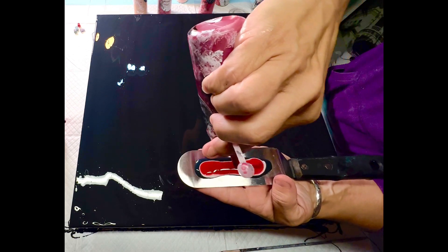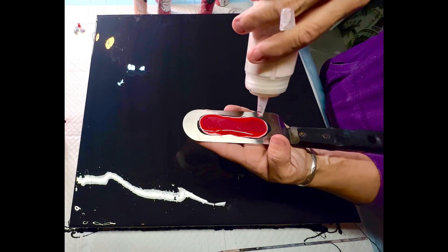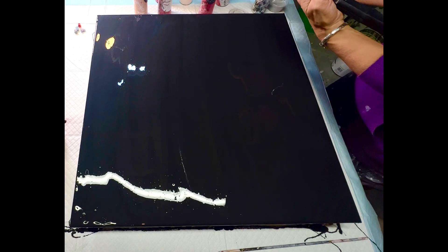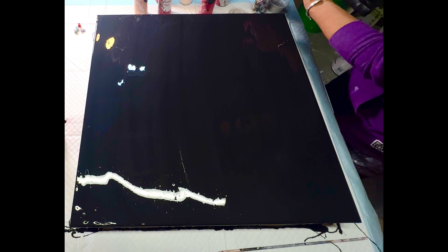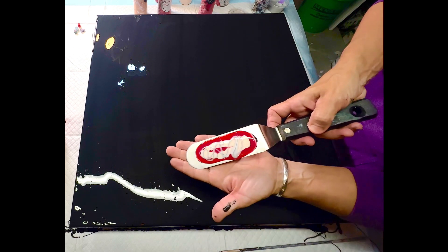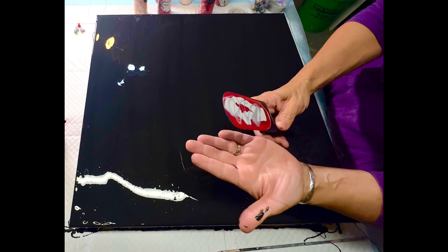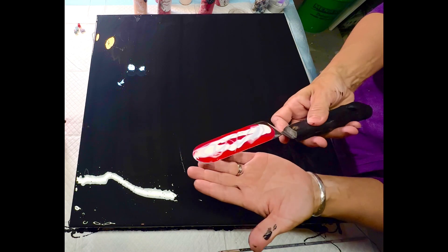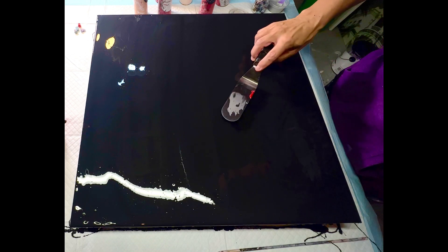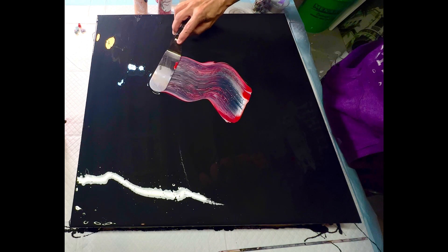I have a carmine red by Amsterdam, a napthol crimson by Liquitex, and then my favorite Aztec Gold by Arteza and Pearl White by Arteza. When loading the palette knife, you load in reverse order of putting it down on the canvas — so normally you'd layer one color, then the next going up, with your cell activator on top. On the palette knife it's the reverse. Then I tilt the palette knife at about a 30-degree angle to catch the pillow paint as I slide the pouring medium paints across.